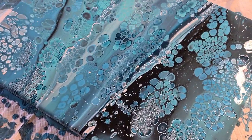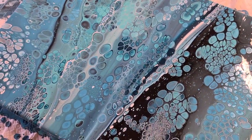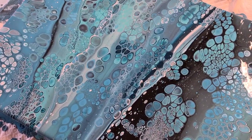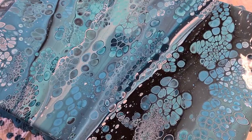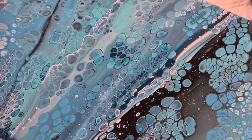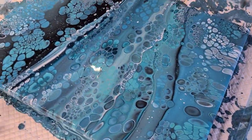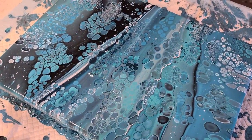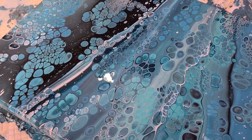Love it! Let me know what you think. I've done greens, pinks, and turquoise so far — let me know what colour is next, comment down below. Thanks for watching, guys. I'll see you real soon for the next video. Love you all, bye for now.